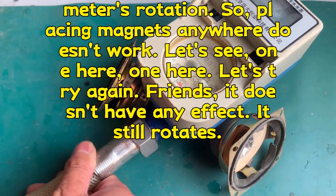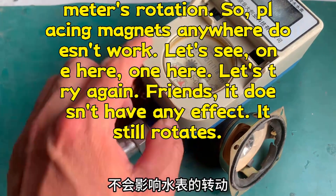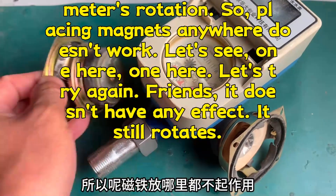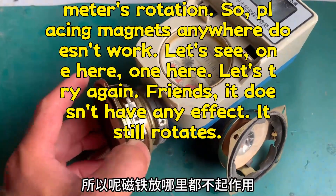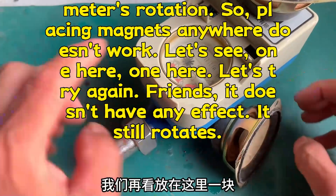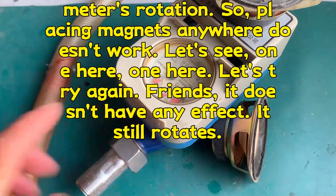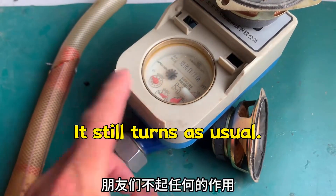One here, one here — let's try again. Friends, it doesn't have any effect. It still rotates, and it still turns as usual.